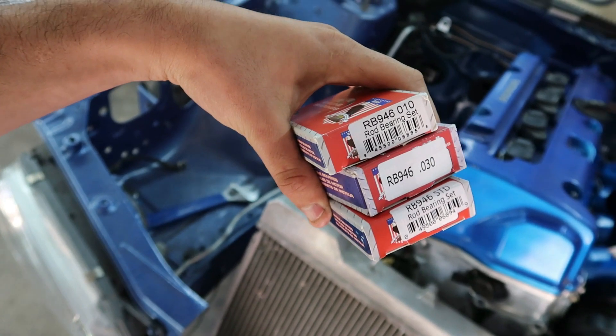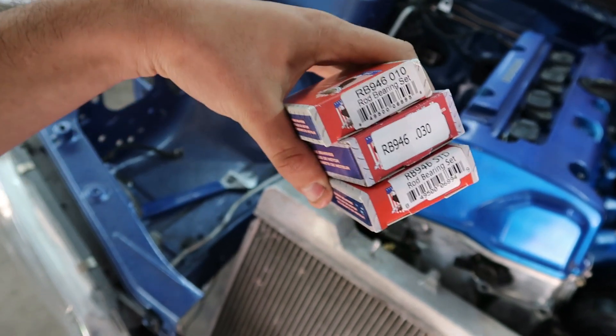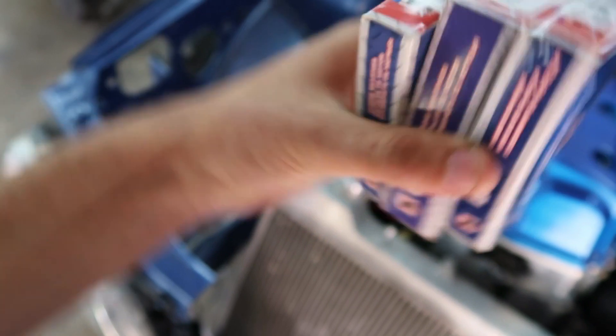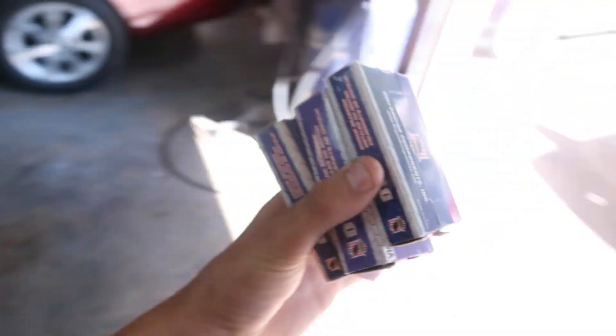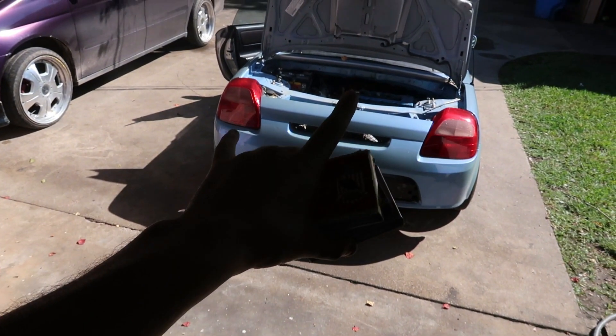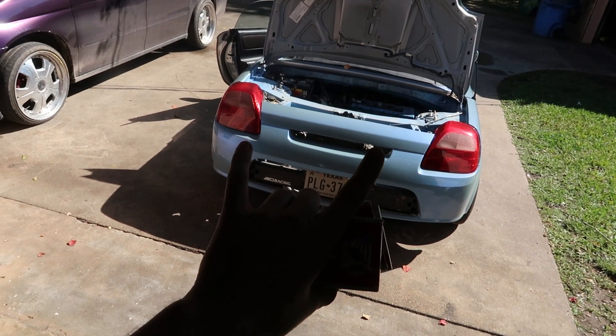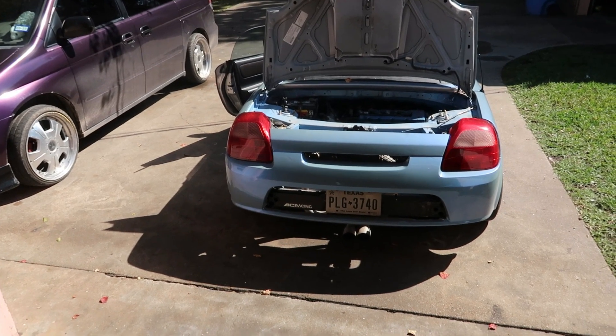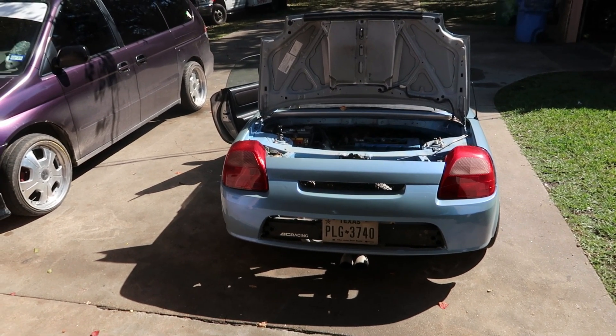We went ahead and ordered three different sizes — actually four, but they didn't have one in stock. So we got standard rod bearings, 30 over, and 10 over rod bearings. We're literally going to jack the car up, drop the oil pan, and try to replace the bearings straight off the rod without taking the engine out or the head off or anything like that.